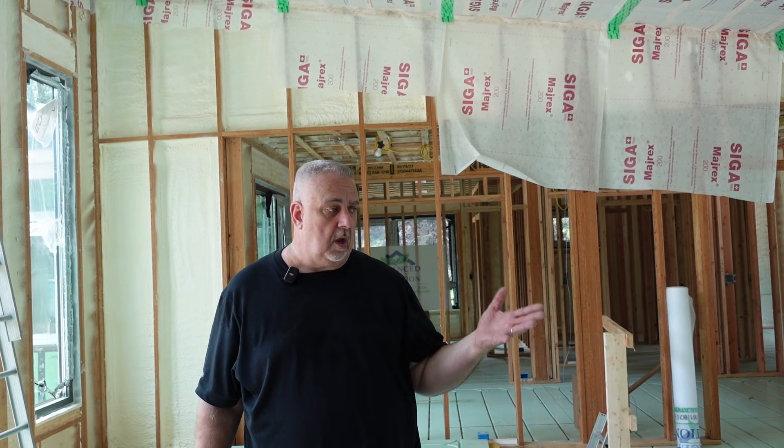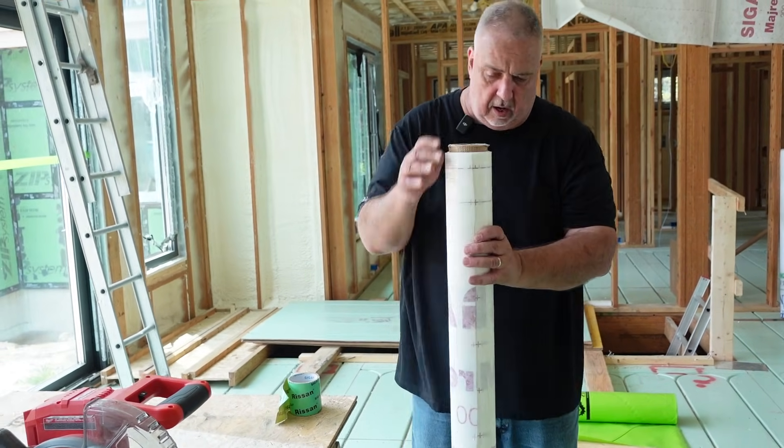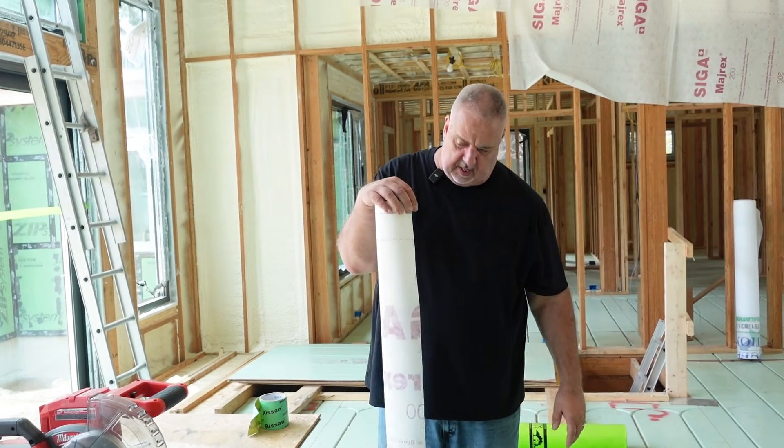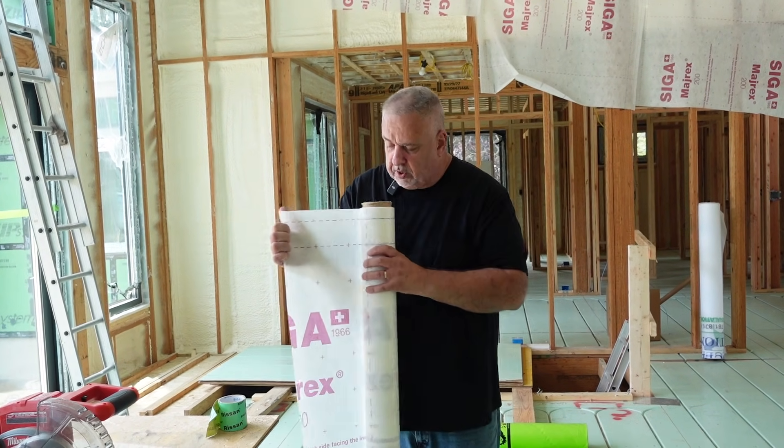Lexel is a caulking or sealant from Sashco. We have that, and then the SIGA simply gets stapled to that. The SIGA comes in these rolls here — I think they're about 60 inches — and it just simply rolls off of there.